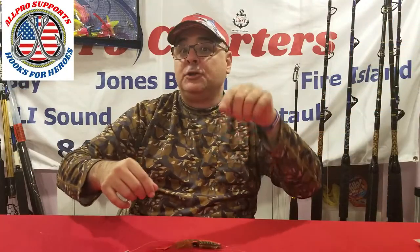Hey everyone, welcome back to the All Pro Show. I'm Captain V, and I'm going to take you on a journey today. Before I do, I want you to hit that subscribe button — it informs you whenever I put up new videos and you don't want to miss any of these videos.